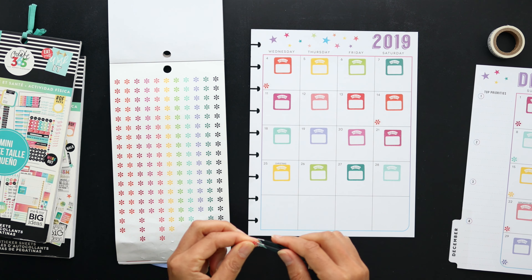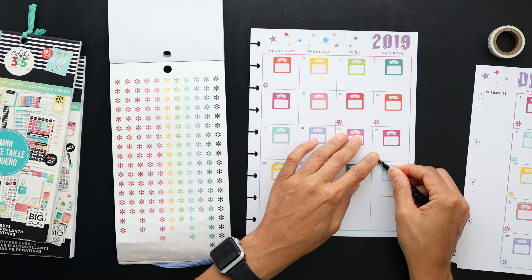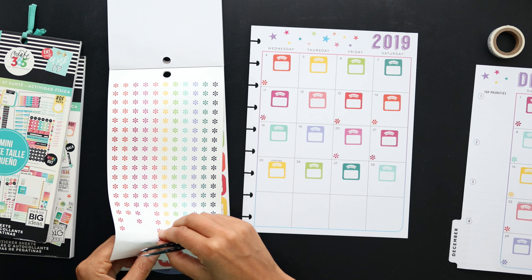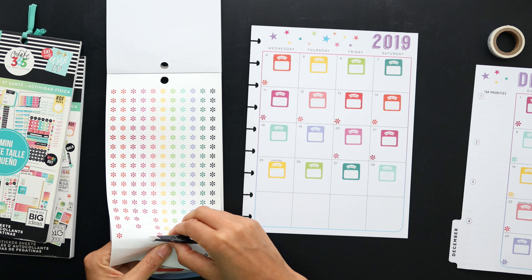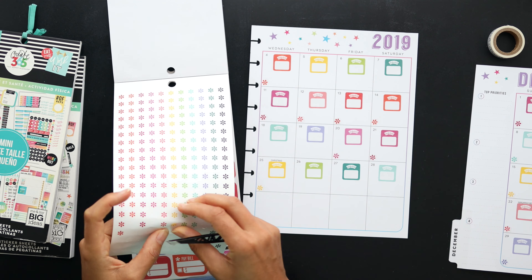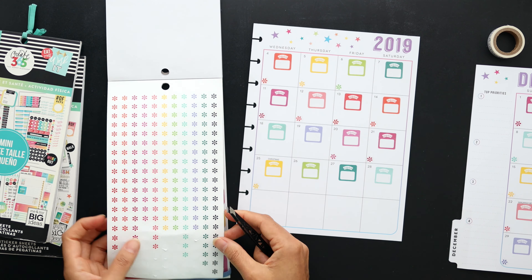I'm pulling directly from the Planner Basics sticker book, which has a lot of coordinating colors that work really well together. The weight scales all came from the Planner Basics as well, so the colors and everything coordinated nicely.